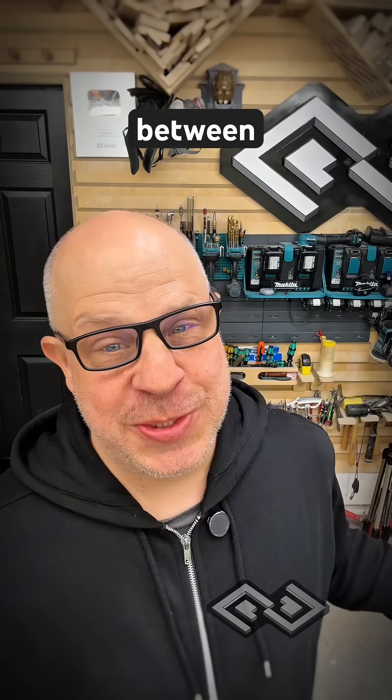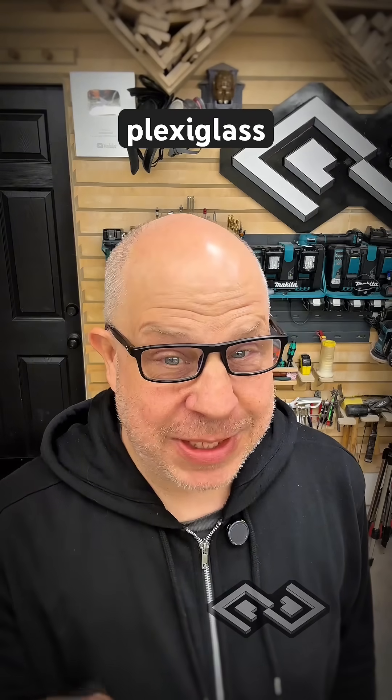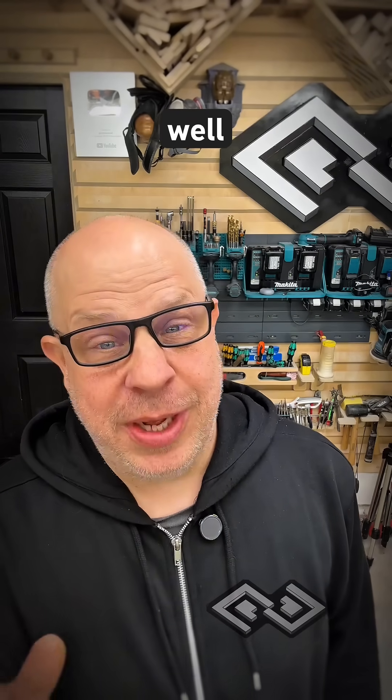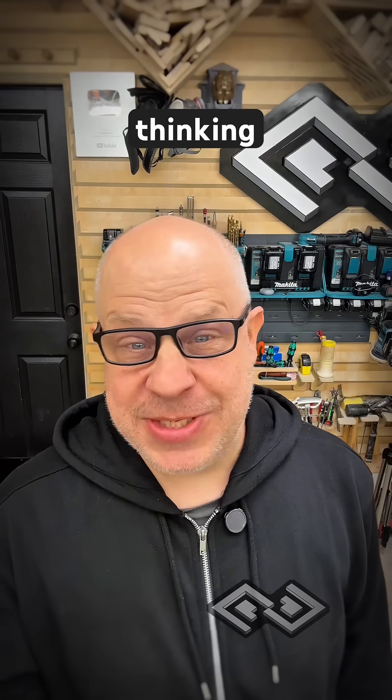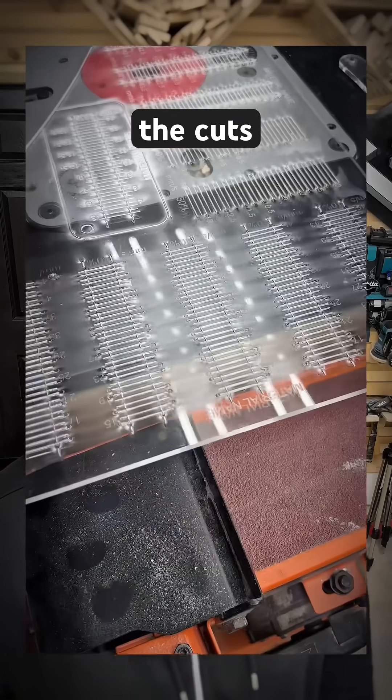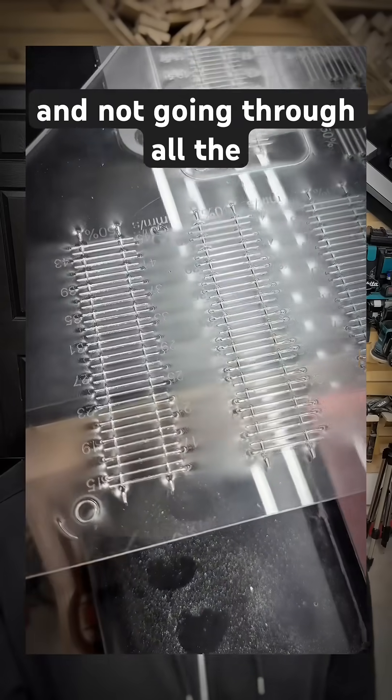I didn't realize there was such a huge difference between cast acrylic and plexiglass. I had been doing a lot of test cuts on the Thunder Laser and it was cutting amazingly well. Then I grabbed some scraps thinking they were cast acrylic, put it in the laser, started doing cuts, and all of a sudden all the cuts were melting and not going through all the way.